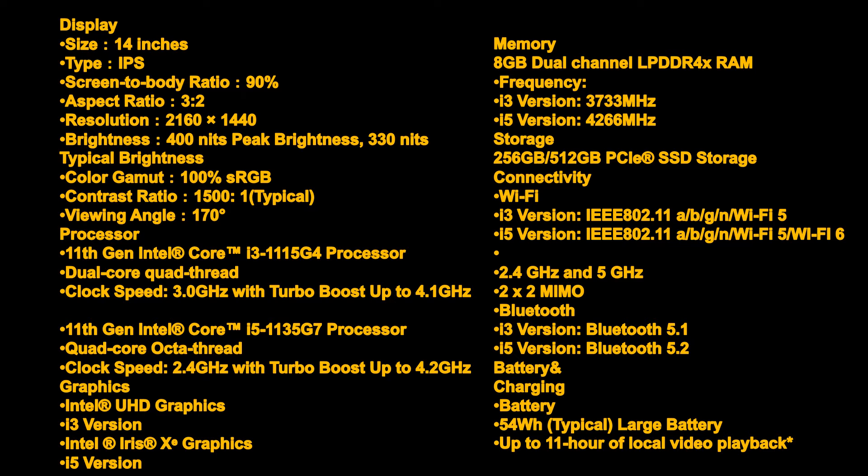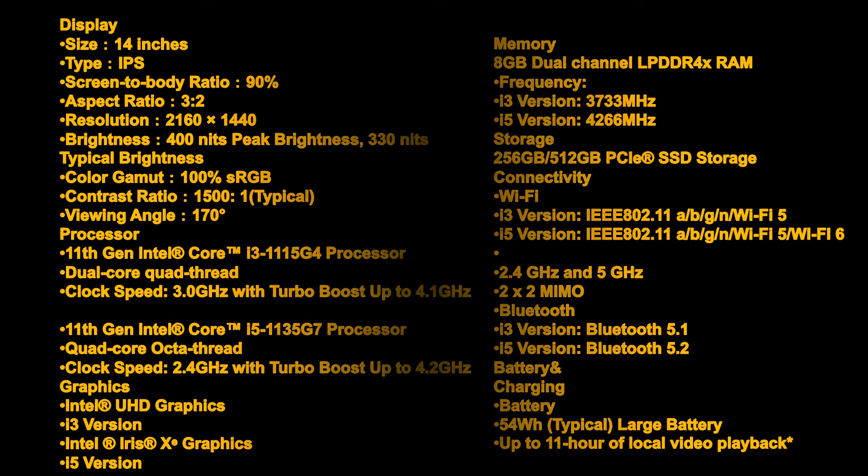Bluetooth 5.2 (i5 version). Battery and charging: 54 Watt-hours typical large battery, up to 11 hours of local video playback. Charging: 65W PD super fast charge, 50% battery in 30 minutes; 65W adapter compatible, 30W dark charge.